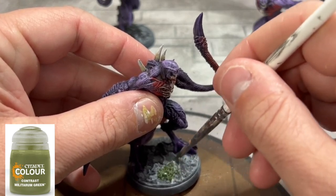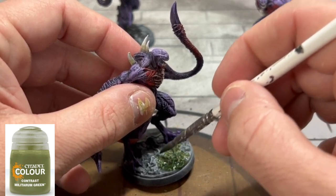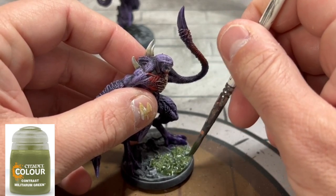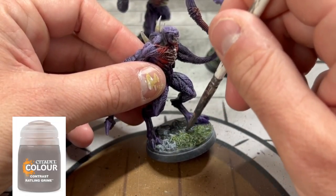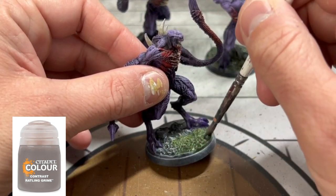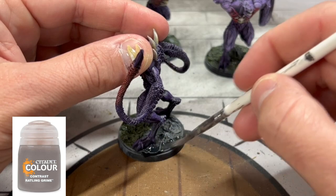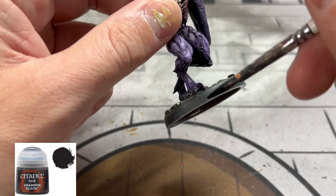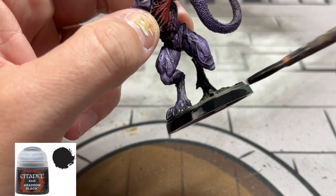As we're finishing up, we're going to take Militarium Green and Ratling Grime and put those onto the base of our miniature, followed by some Abaddon Black — and that means the painting of this miniature is done, which is your favorite part.